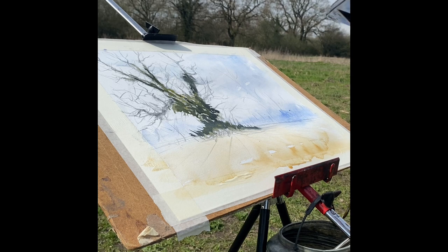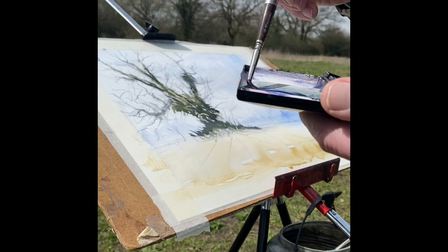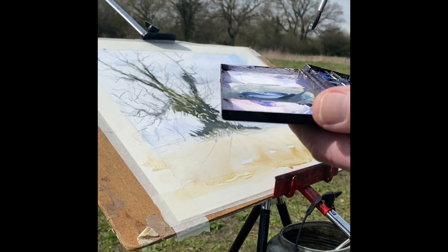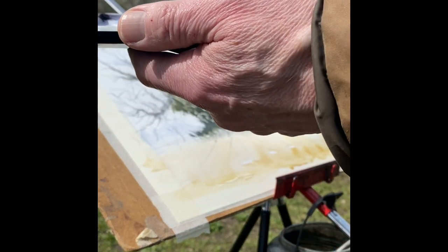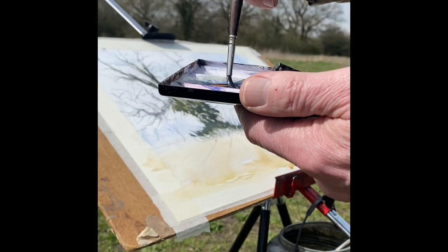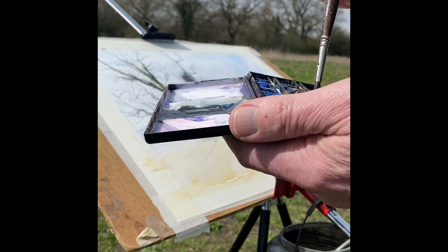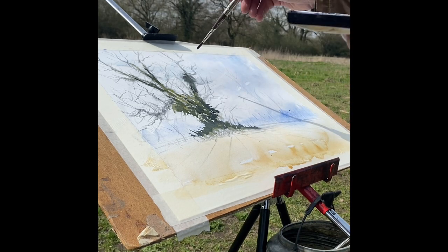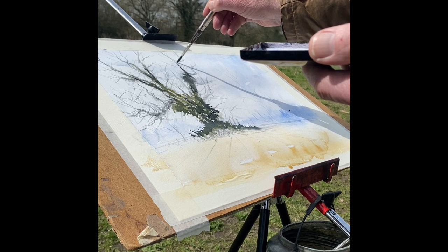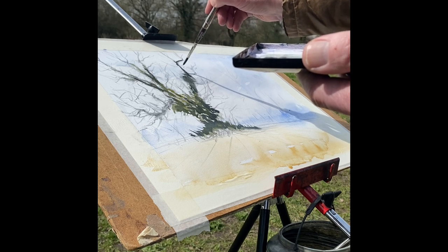Going in with a finer brush now - this is a number 6 Escoda, another round brush. I'm going to go in dark again, now adding Payne's grey, ultramarine and burnt sienna, to pop in the start of these branches.